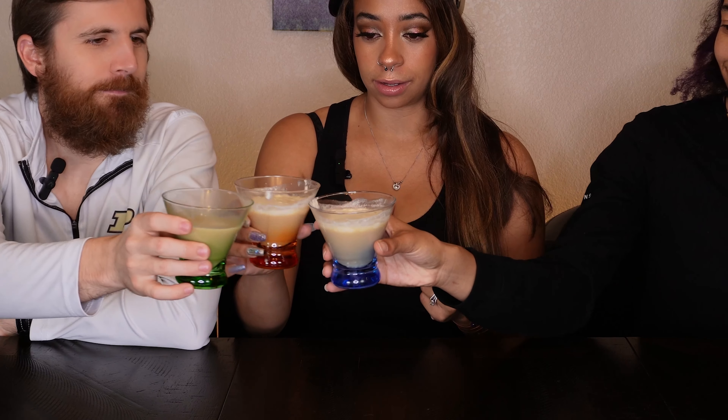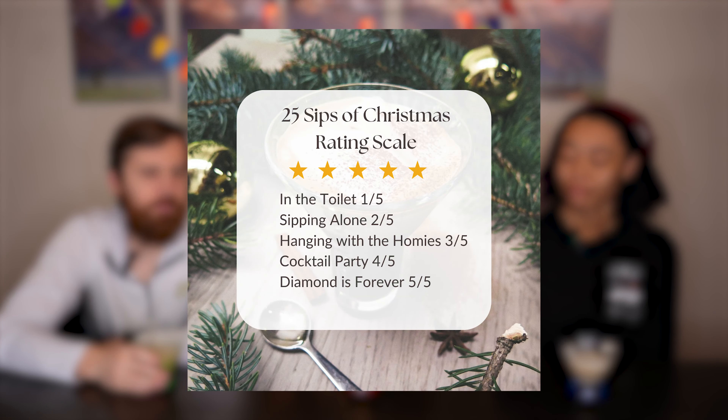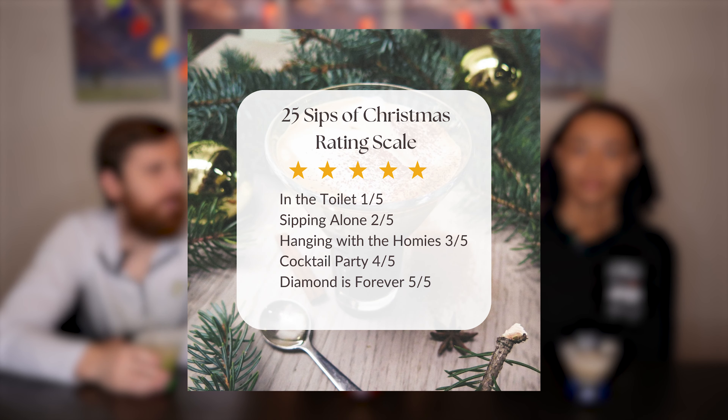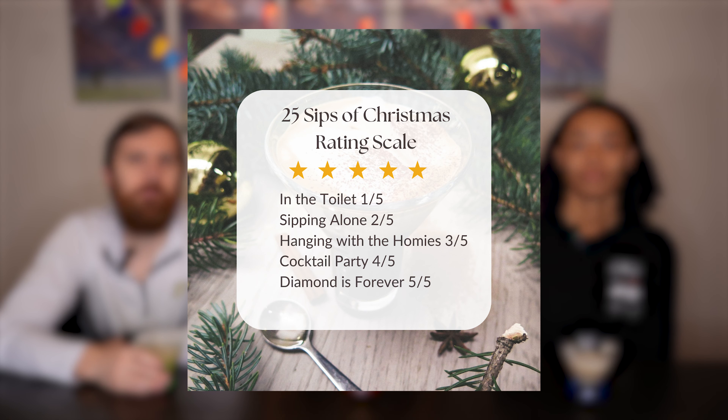Without further ado, let's get into this Irish Clause. Cheers! And then we're going to give you guys a rating on our rating scale. On a scale of one to five: our rating goes in the toilet, which is a one; sipping alone, which is a two; hanging with the homies, which is a three; cocktail party, which is a four; and diamond is forever, which is a five.